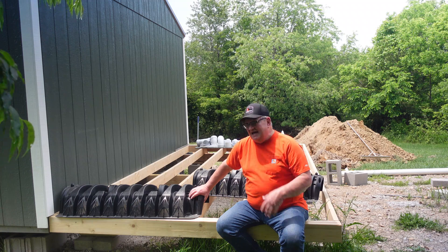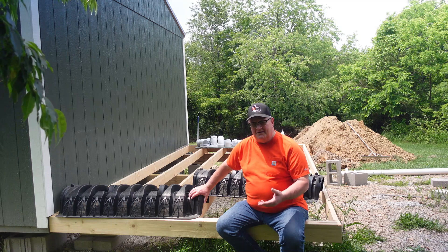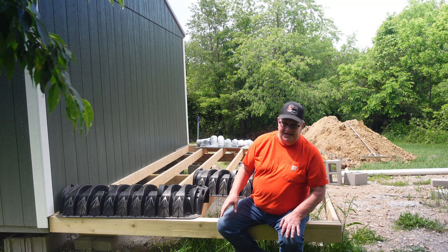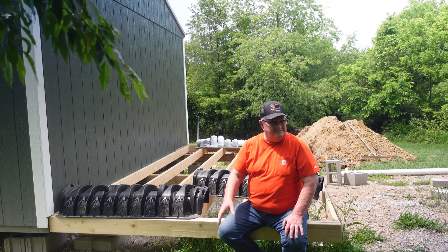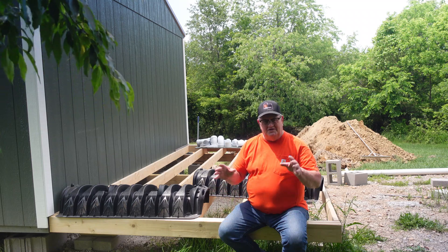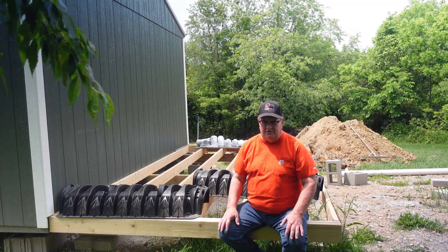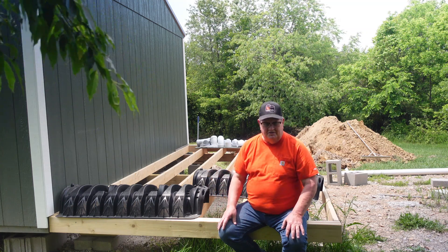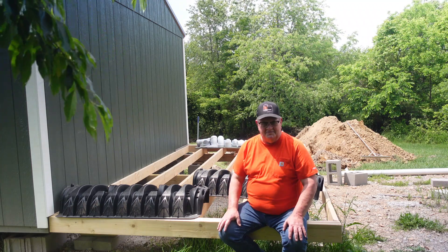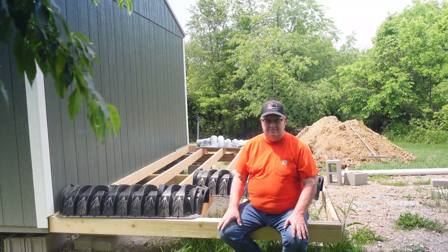That's the infiltration chamber and that's basically how a septic system works — a gravity-fed home sewage treatment system. A couple of good things about it for us preppers: if SHTF happens and all the municipal things are done, sewage is going to be a huge problem when nothing's working. This doesn't require any power. I can take my RV toilet that's in the cabin and just dump it right into my sewage system now.